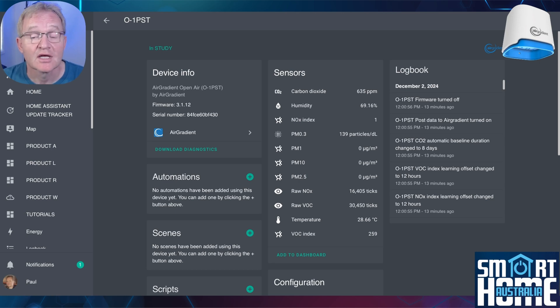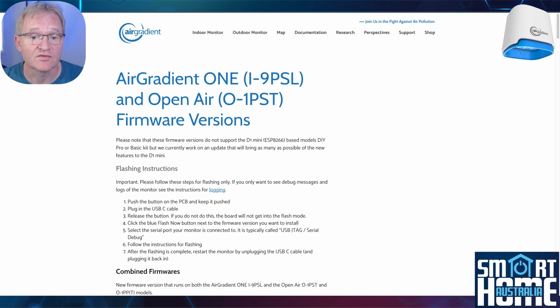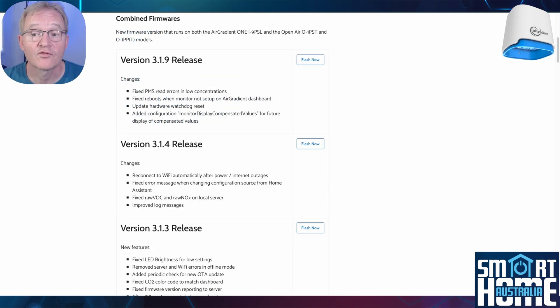When my AirGradient was delivered it came with firmware version 3.1.5. If your device shows that a firmware upgrade is needed, here's the process. Navigate to the AirGradient firmware update page — link in the description. Make sure you're using a Chromium-based browser such as Chrome; remember Safari will not work. Navigate to the firmware version you wish to upgrade to. From version 3.0.9 onward, the firmware for the AirGradient One and Open Air is the same, so I'd suggest the latest combined version, which at the time of this video is 3.1.9.